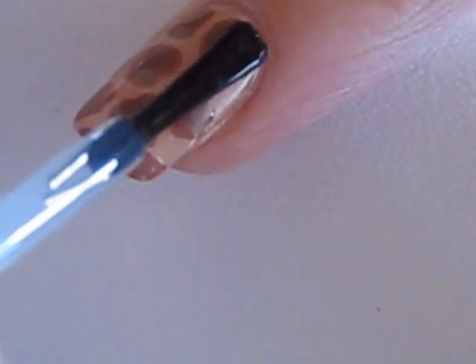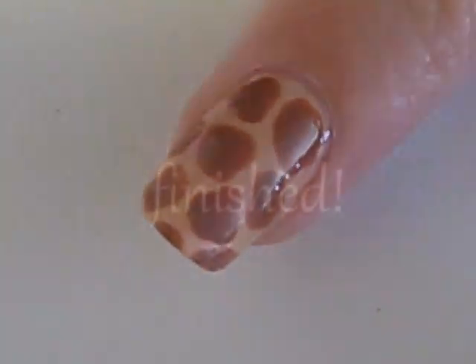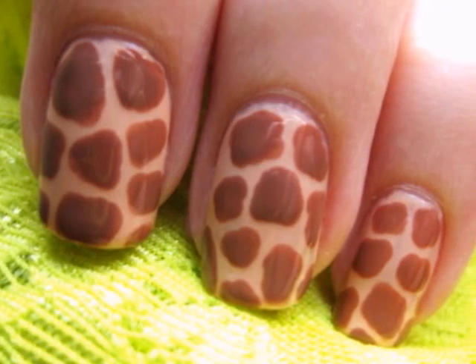Finish off with a top coat to protect your design from chipping away. And that's it — a quick and easy way to create a fun giraffe manicure.